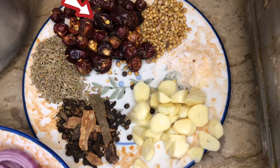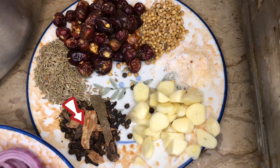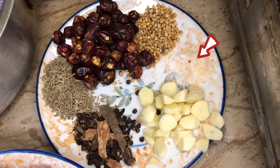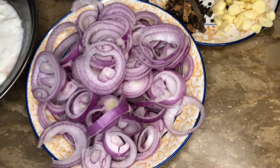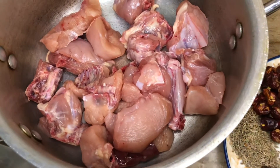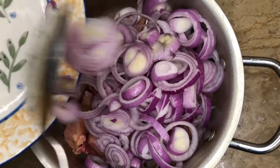For making chicken dopiazza we need 30 whole red chilies, 12 to 15 chopped garlic cloves, 1 spoon whole all spices, 1 spoon cumin seeds, salt as per your taste, 1 spoon coriander seeds, 1 kg onion sliced in ring shape, 750 gram dated yogurt, and 1 kg washed chicken.